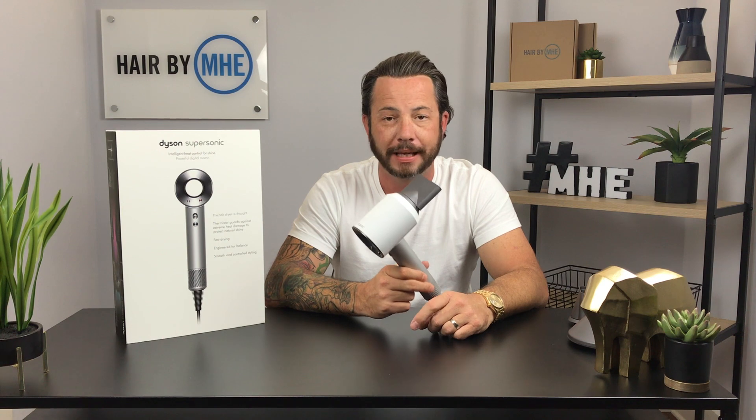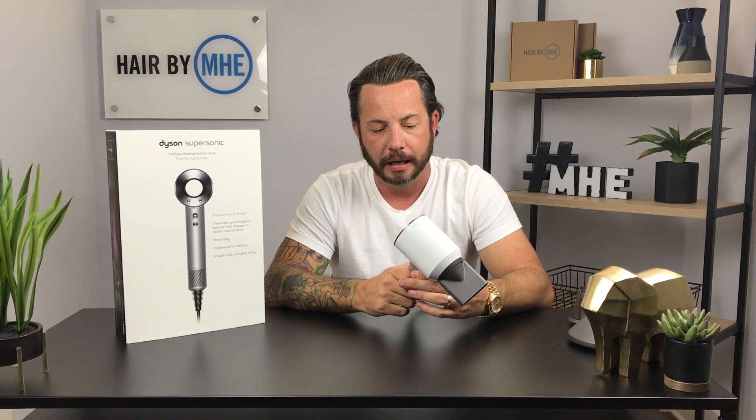Full disclosure and transparency: this is not sponsored. Amanda bought this for me — paid $400 plus tax, no one gave me anything. I wish Dyson would have sent it — happy birthday, right? But that's full disclosure.